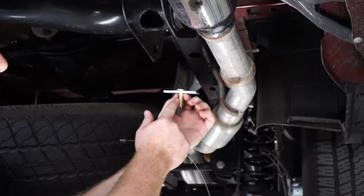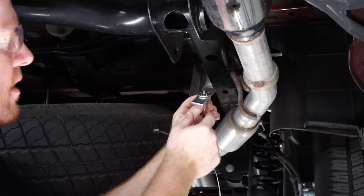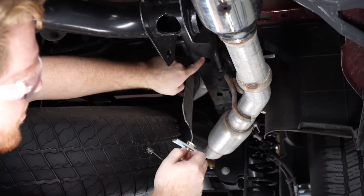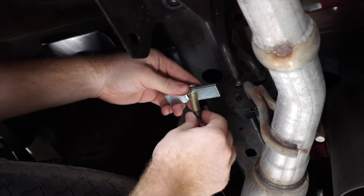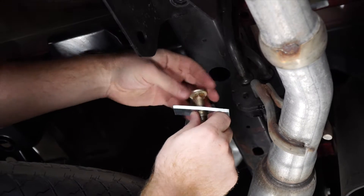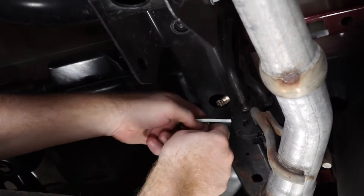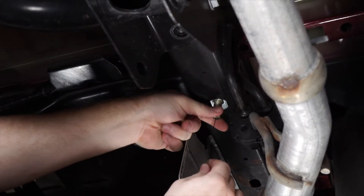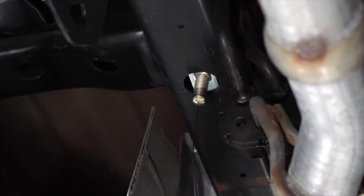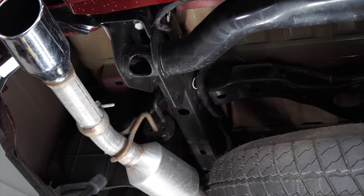Now we're going to put our carriage bolt with the small spacer block and we're going to reverse fish wire it into this hole. We'll attach our fish wire, put the bolt in first, then the carriage block, and we'll leave the fish wire on. We'll repeat on the driver's side.